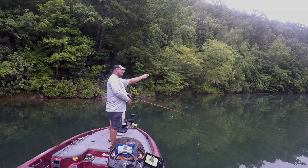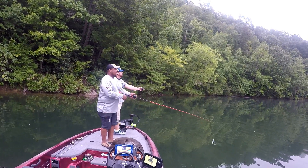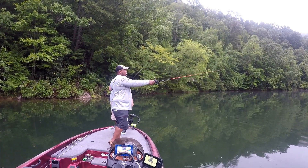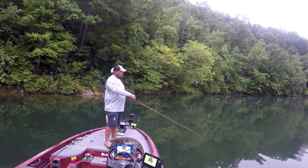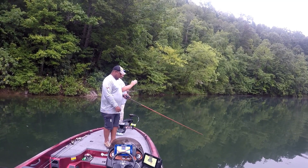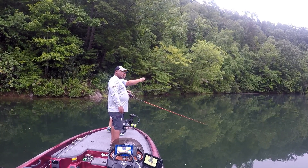Cast right to the back of that cove — straight, straight to the back of it. Like I said, change it up. I'm gonna let this one drop all the way, and I mean it's deep right here. Now the three casts I'll make will be here. The casts that generally we get bit on is here and then right there.